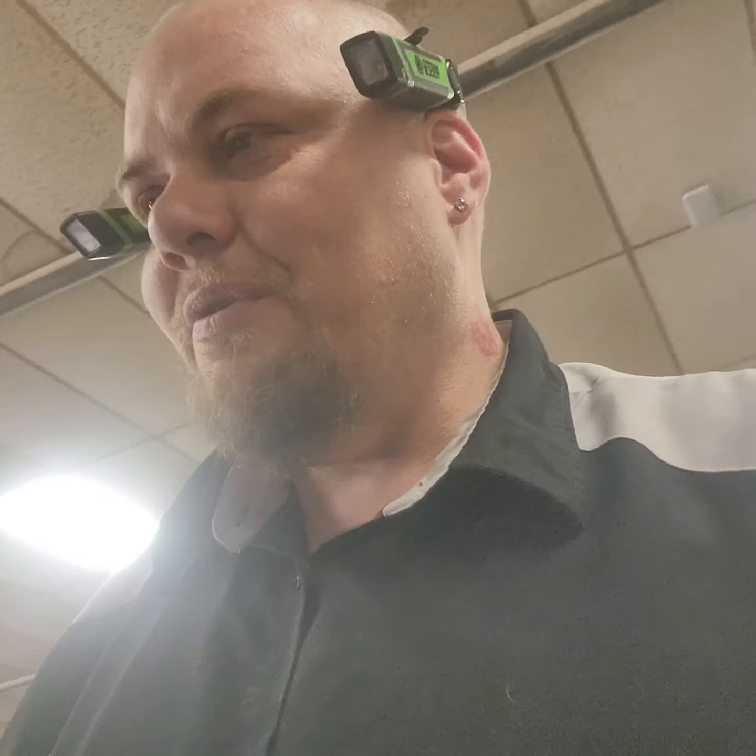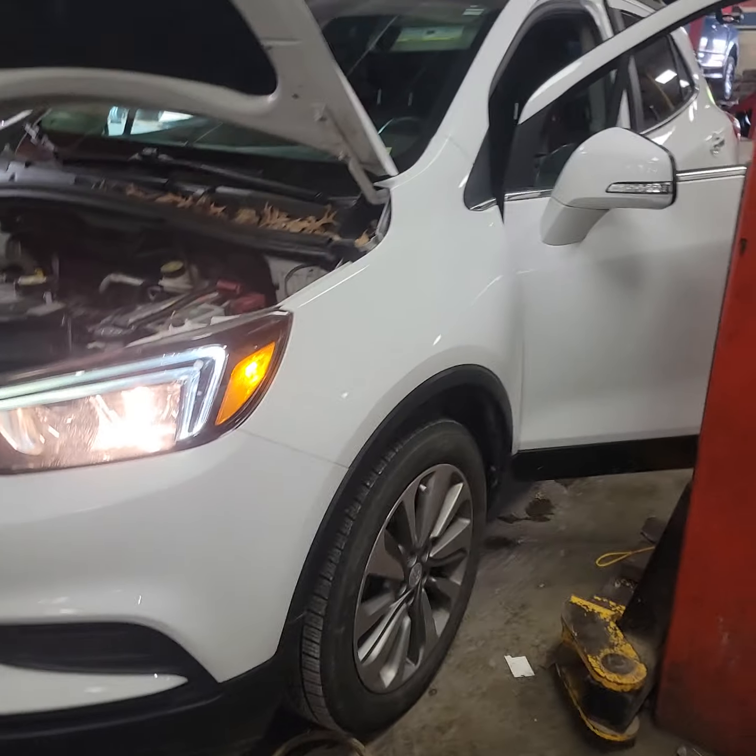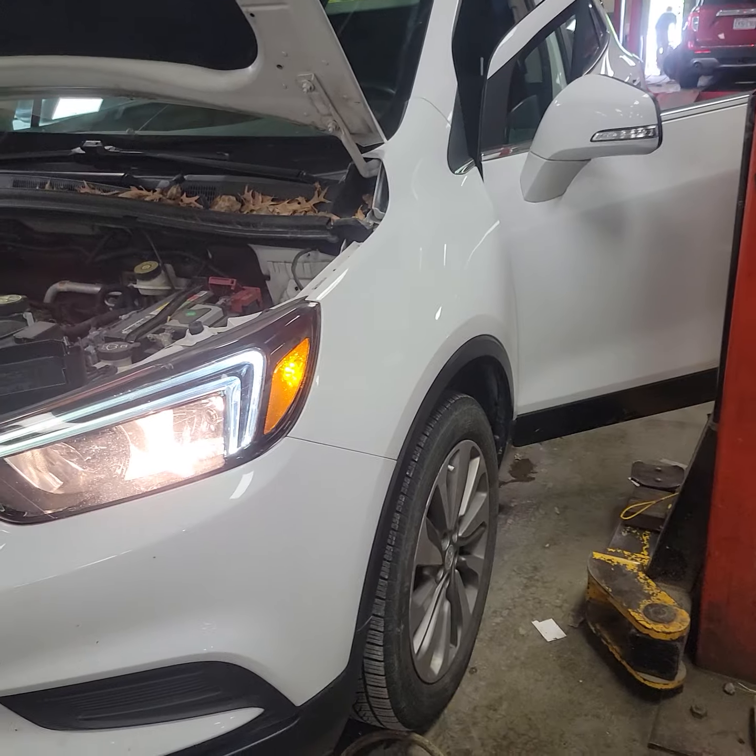Hey everybody, I'm working on this 2018 Buick Encore. Nice little car. Came in with hesitation, surging, all kinds of weird issues — dying at idle, lots of weird stuff going on.